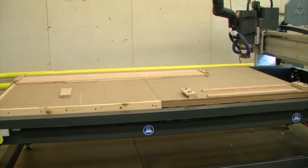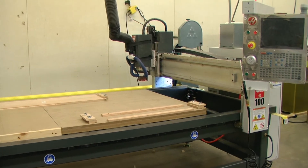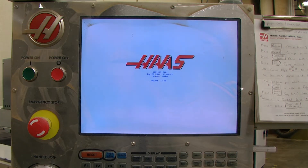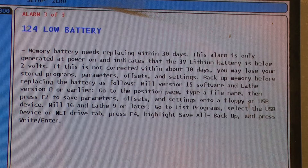Today we will be performing a battery replacement for the Haas SR100 sheet router. Upon initial startup we received several errors. The first error that we receive is error 1, 2, 4 — low battery. This is the error that we're going to correct today in this video.